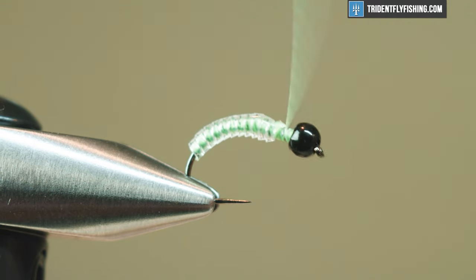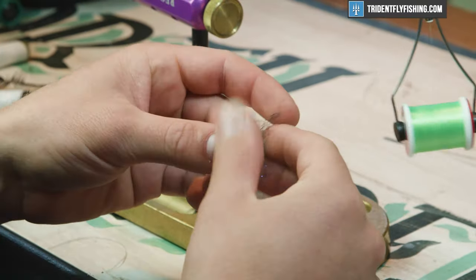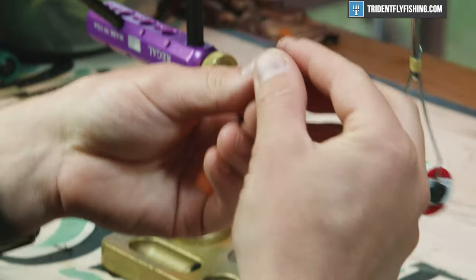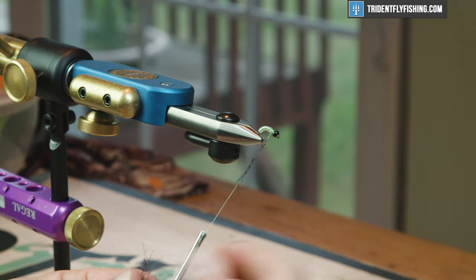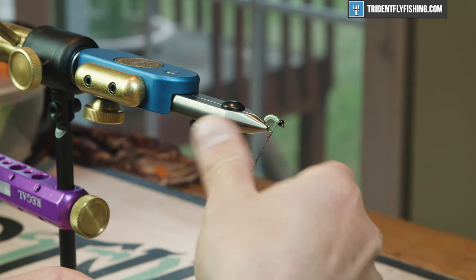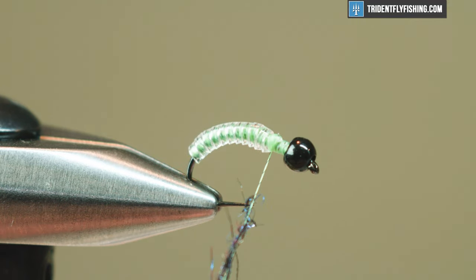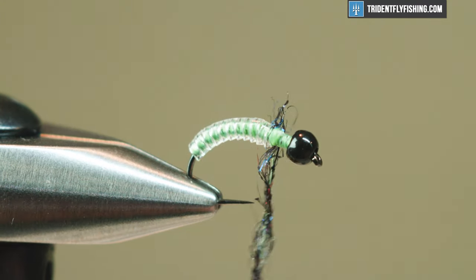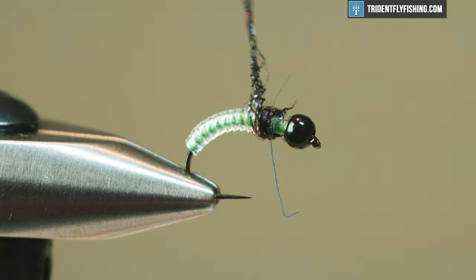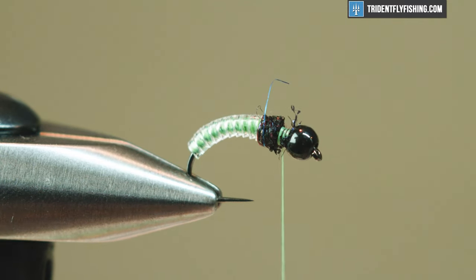Cover that up and create a thread base, then we're gonna tie in some dubbing. This blend I have is mostly laser dub with a little bit of flash mixed in — it's got blue, black, and red flash so it gives a nice variation, but it's still black for the most part. I'll dub this pretty loosely, just creating a small noodle that's relatively loose. This is gonna get tied in in two different stages and we're gonna pick it out at the end.